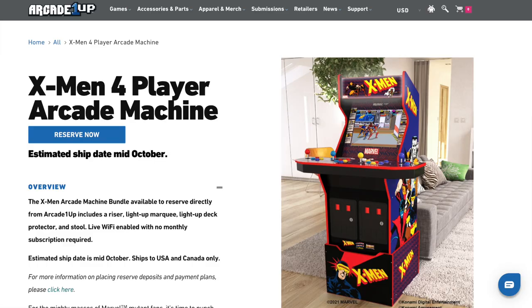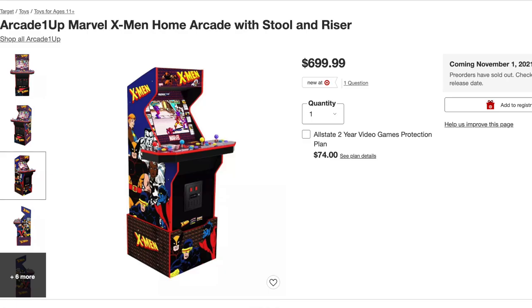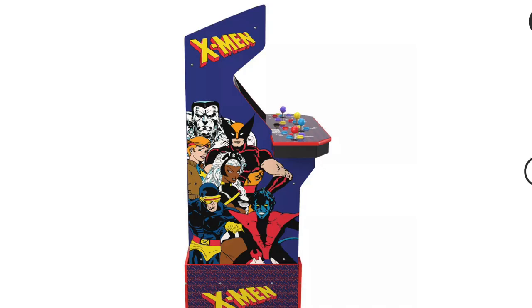So is the Arcade 1UP X-Men 4 player cabinet worth it? It retails for $700 here in the US, however if you pre-ordered it at Target you could have got it for $600. So is this worth it?